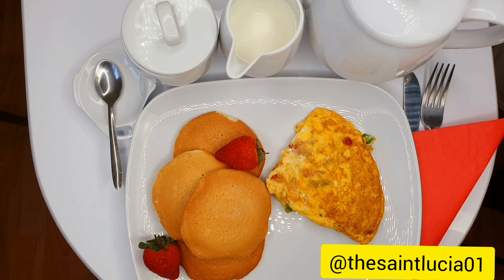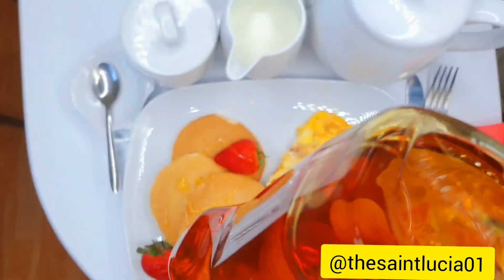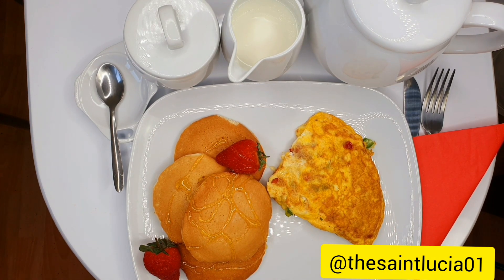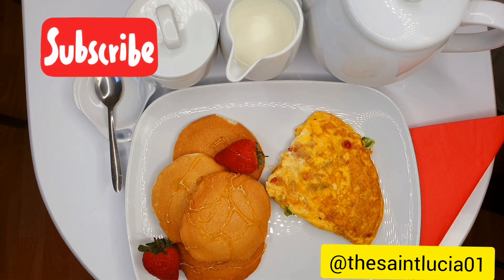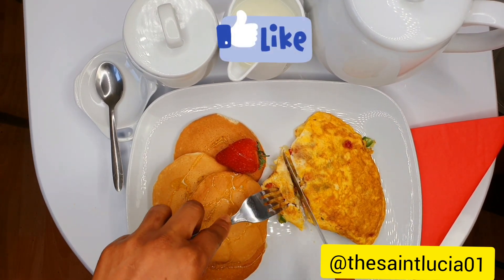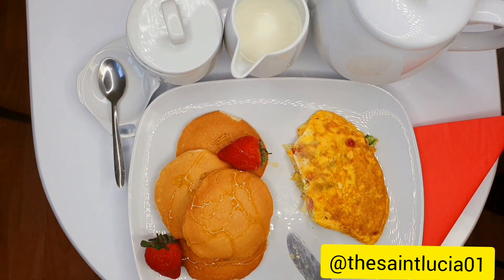And then we're done. The table has been set for my king. I'm just going to add some syrup and breakfast is ready. That's it — breakfast is ready. So before you go, do not forget to subscribe to my channel, drop a comment, like and share. Thank you so very much. Until I see you again in my next video.